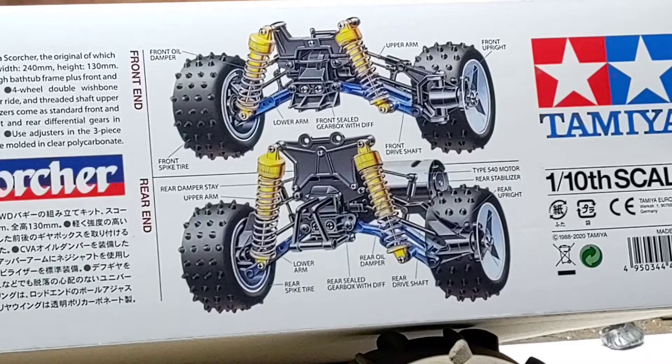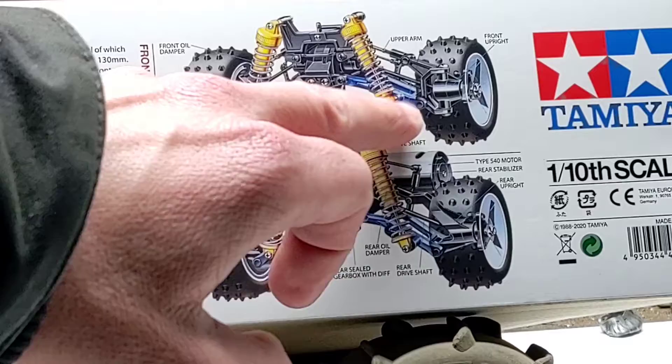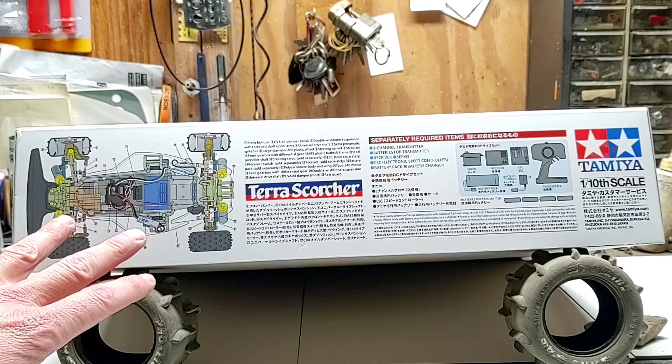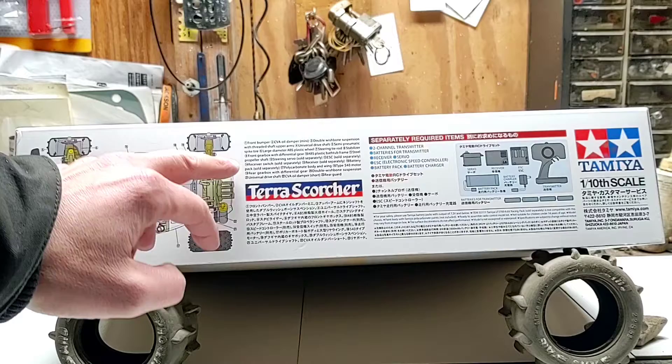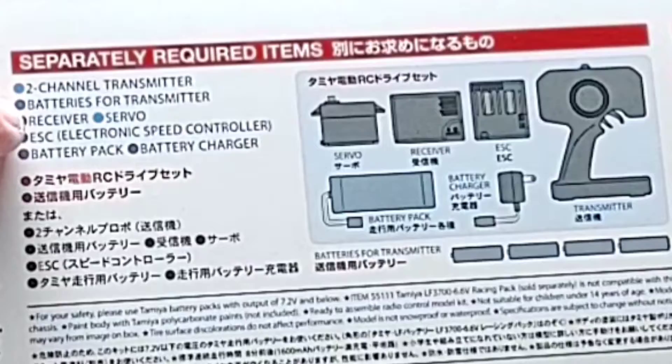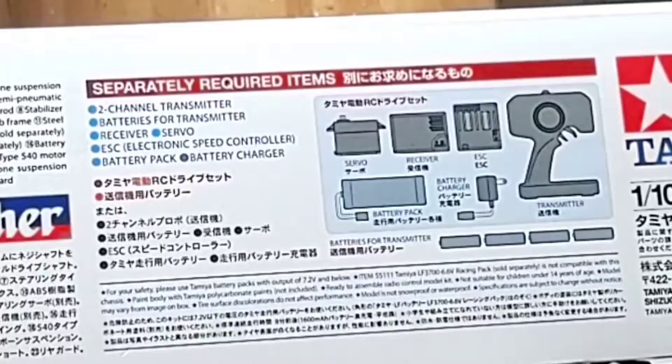Pictures of the front and rear gearbox, oil-filled shocks, stabilizer, and upper and lower control arms along with spike tires. On the other side of the box, a blown-up diagram of the chassis with items numbered 1 through 23 and a corresponding list. Separately required items include: 2-channel transmitter, batteries for transmitter, receiver, servo, ESC, battery pack, and battery charger — though the vehicle already comes with an ESC so we don't need that.